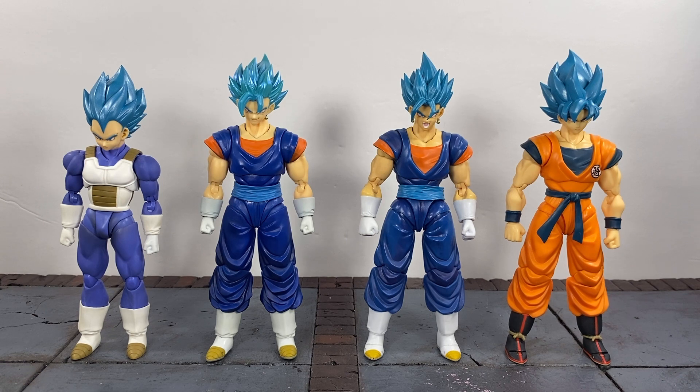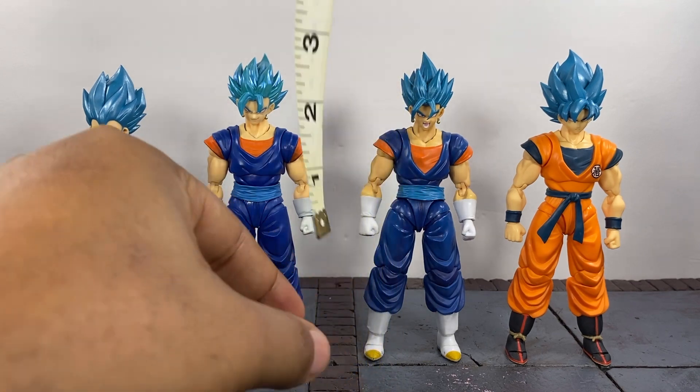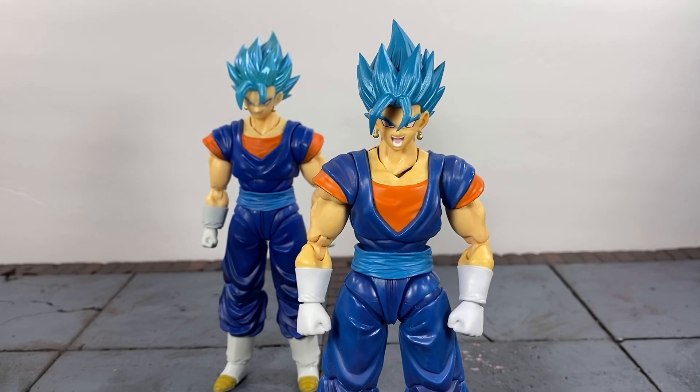If you're worried about the height of these figures and how they'll fit in with the rest of your SH Figuarts collection, fear not. Here they are standing next to Vegeta and Goku — the authentic SH Figuarts versions. Both of them stand right at about five and a half inches to the top of the forehead. The SH Figuarts is a hair taller, not very much, but as you can see they both fit in very well when posing with your SH Figuarts. Now on to the more important things — I'm going to run through the articulation pretty fast.